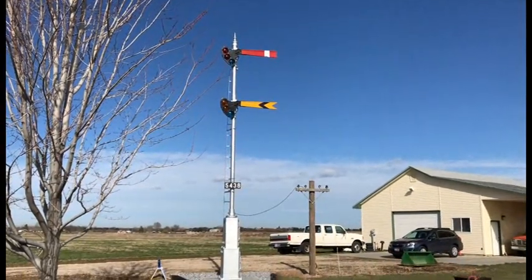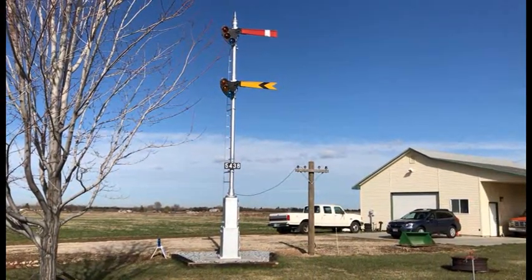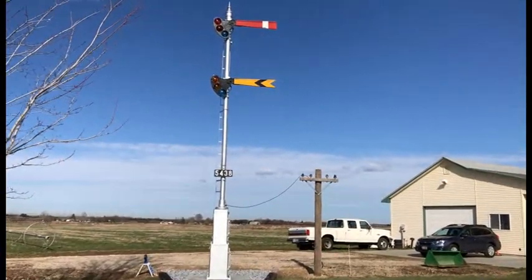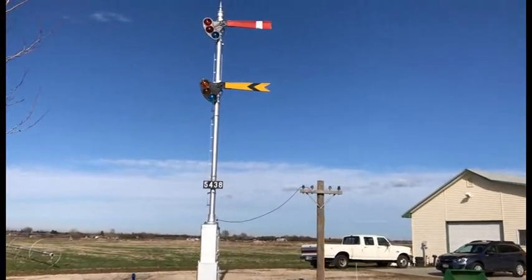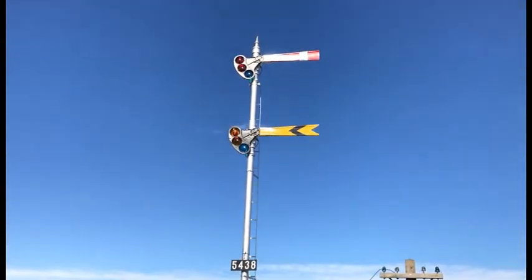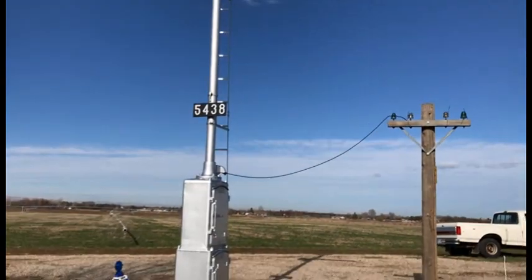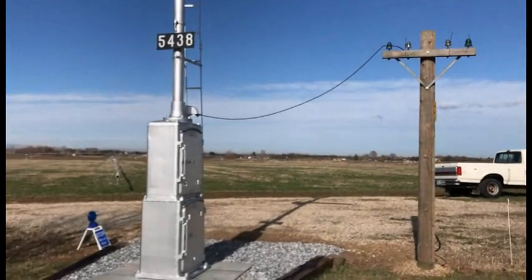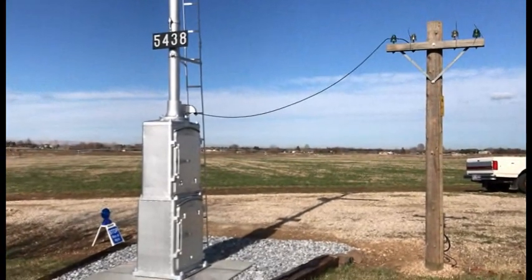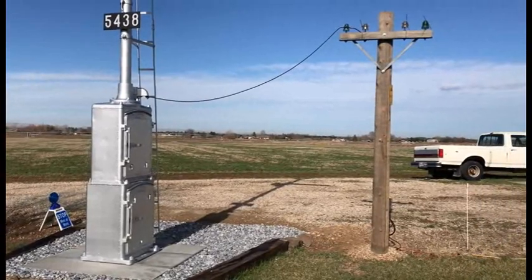Hello, this video demonstrates the operation of a circa 90-plus year old Union Switch and Signal Company Semaphore Signal. This signal was restored in about a year and a half and now stands proudly in my backyard. Next to the signal we have a small code line pole to represent how the signal was powered and how communications came into the signal.